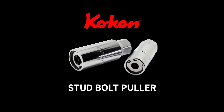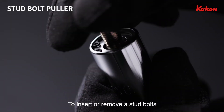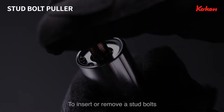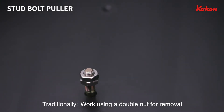Koken Stud Bolt Puller. This socket is used to drive a stud bolt that has no head or point to be grasped. Normally, a stud bolt is removed by driving the nut after it is locked with a double nut.